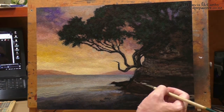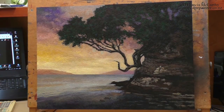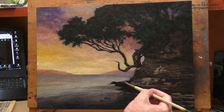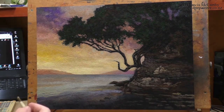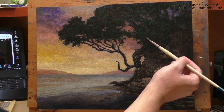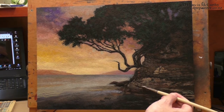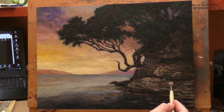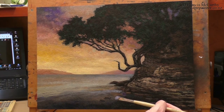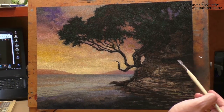Yesterday in the studio I finished up a 6x8 study of a beach scene and did extensive glazing on it. It was pretty strong before the glazing, and that was sort of the case for this painting too — you're going to see it go through a major glaze implementation. With glazing, it really has a strong impact when you do it. You won't want to do it very lightly, because if you just want a very light tint, why bother?